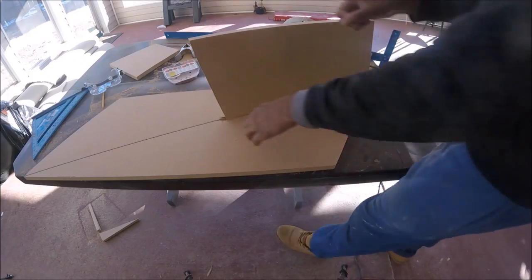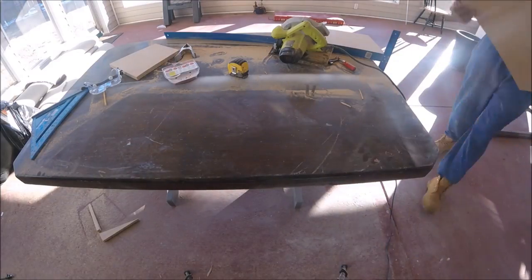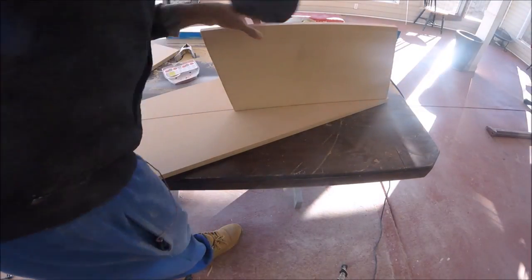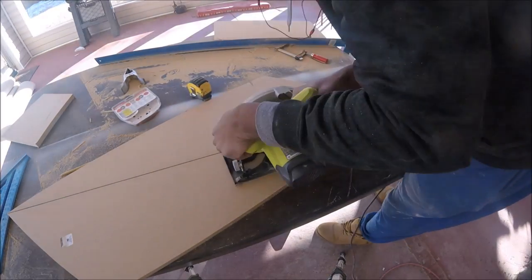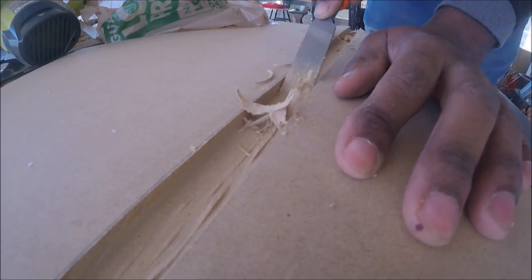I made it a pretty tight fit so it would have as much strength as possible. Now I'm just going back over it with the chisel to clean it up a little bit.